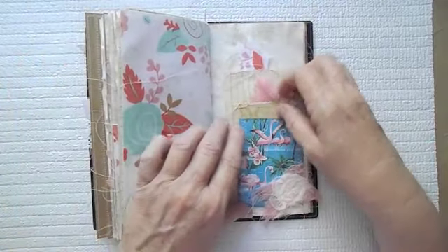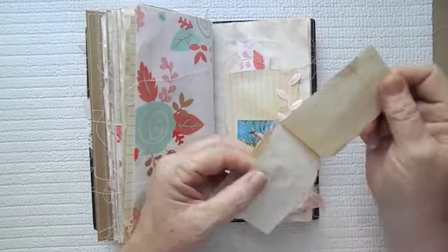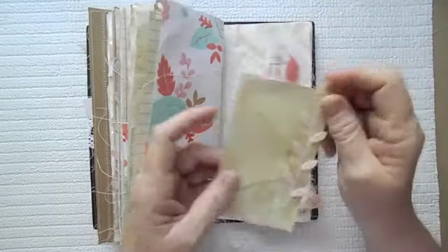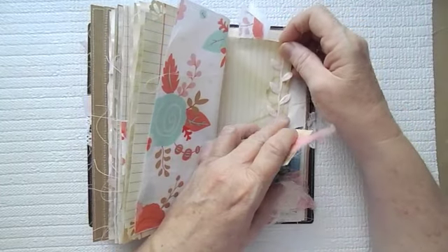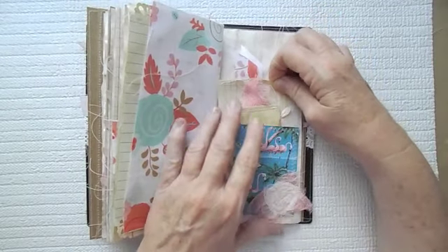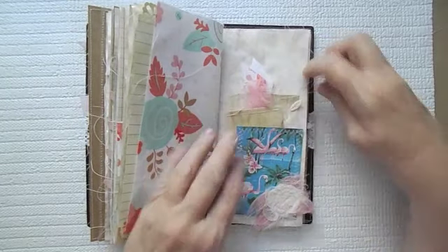I'll link her channel as well. Here is a little pocket — there are kind of like two little pockets there. And then here is another little index card with some paper sewn on it. This is tracing paper behind it here that I've made a pocket out of. I've been kind of playing with the tracing paper.